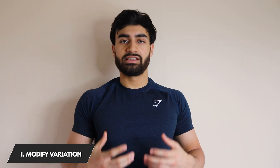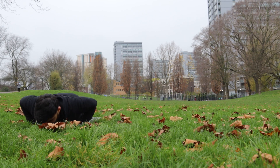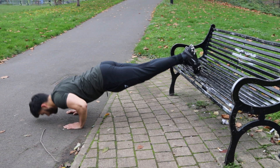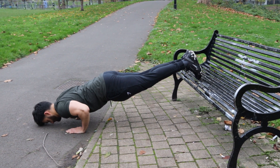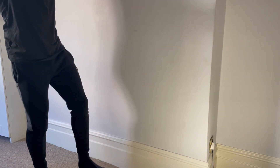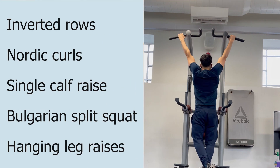The first method is to modify our exercise variation. We can use biomechanical leverages and different weight distributions to make our muscles do more work and mimic the effects of using a heavier weight when we don't actually have any. For example, with push-ups you can use a diamond push-up variation where your hands are closer together, or a decline push-up where your legs are elevated. This shifts weight distribution toward the shoulder and elbow joints, leading to more tension in the chest, triceps, and shoulders. For the legs you can do pistol squats, for the back you can do wide-grip pull-ups, and there's a list of other bodyweight movements shown here.